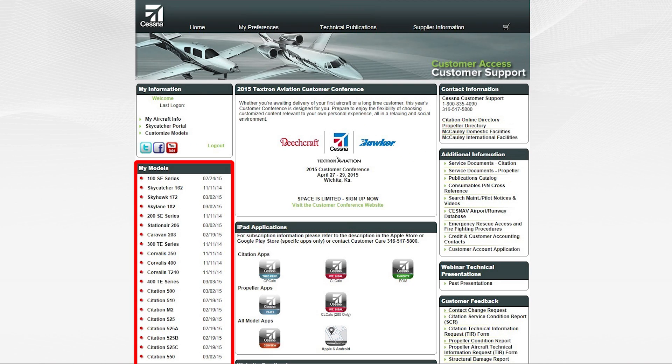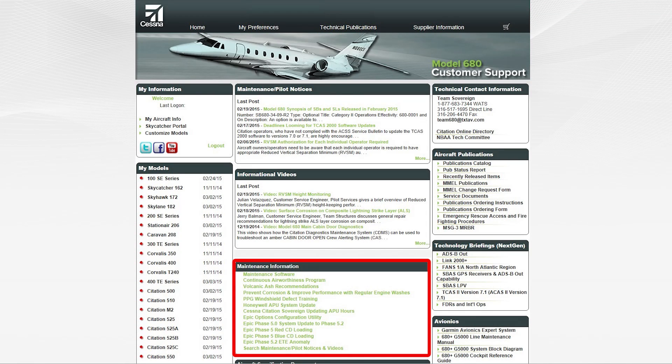Once logged in, select the model on the left side of the screen. On the model home page, navigate to the maintenance information section in the middle of the screen. Select the link for maintenance software.